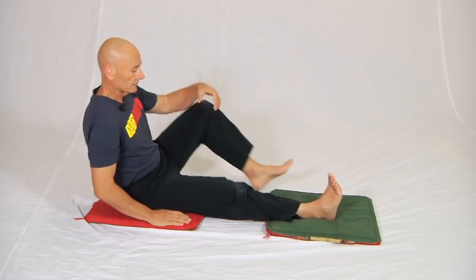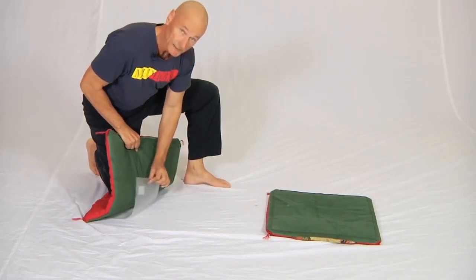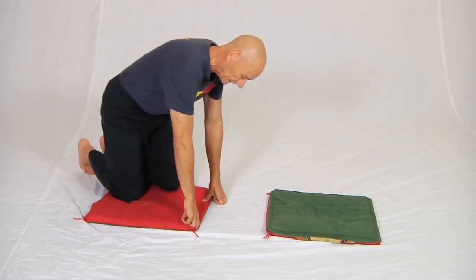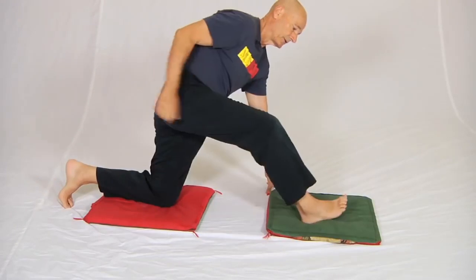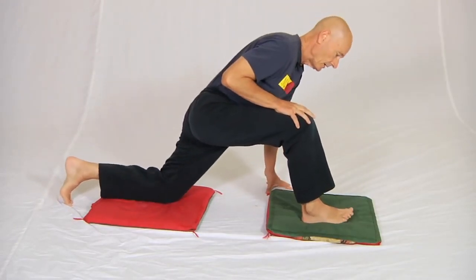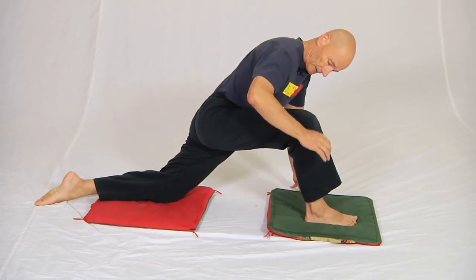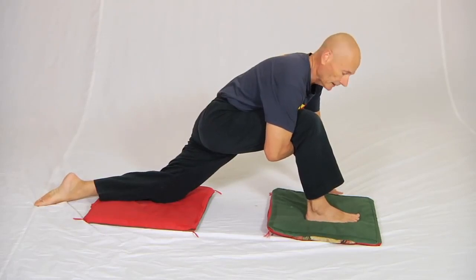I've got a piece of plastic underneath this cushion so that it will slide on the cotton. I'm going to put my back knee on that and my front knee on this cushion here. The first thing I'm going to do is let myself come down onto my thigh like this, then breathe and relax.